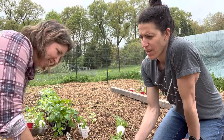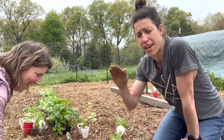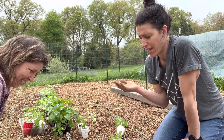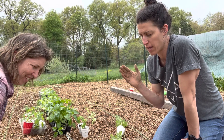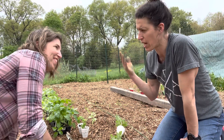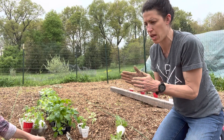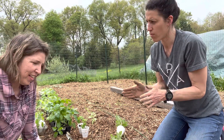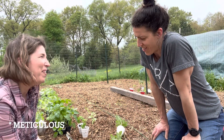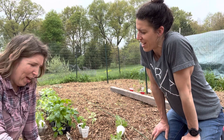Heather has graph paper with her garden laid out and a plan. She was wondering whether I consider myself very regimented or more of a winger. Do I come up with a plan, and compared to other gardeners, how scheduled and thought-out is everything?